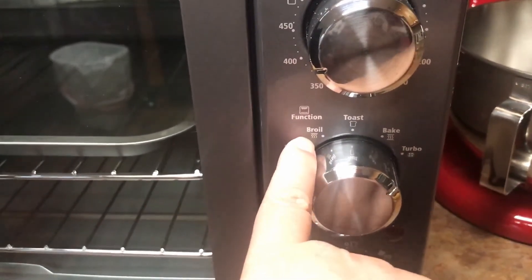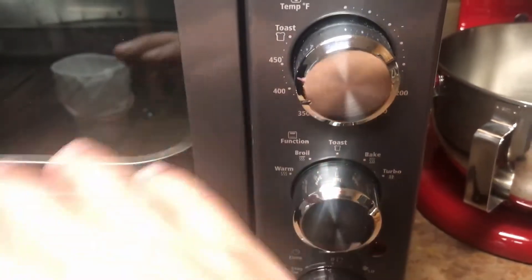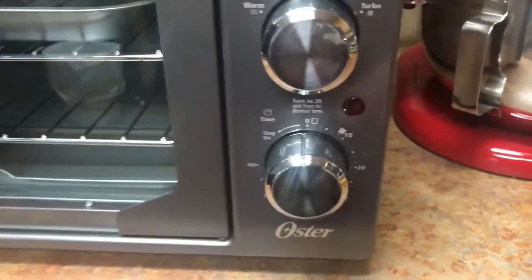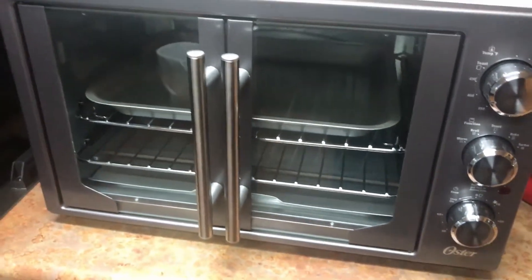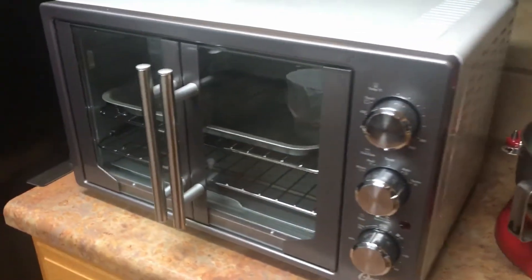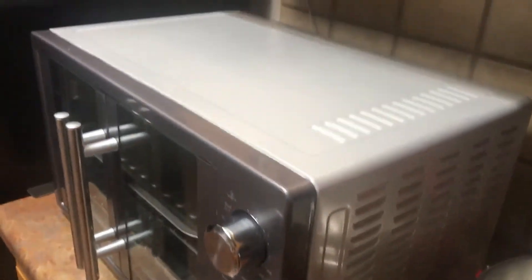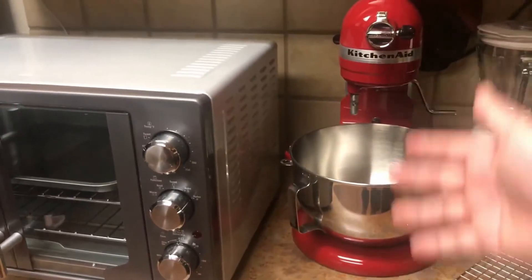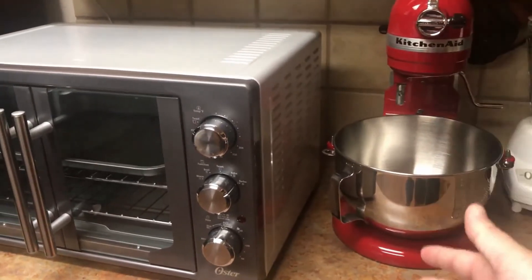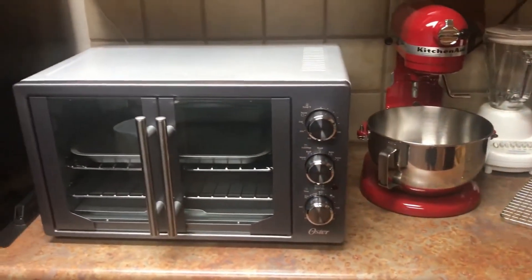A broil here, and toast. So the broil just heats the top. This is pretty much the most advanced toaster oven you can buy. It's $149. It's pretty big. Here next to it I have a KitchenAid — this is a six-quart KitchenAid — as you can see the relative size of it.